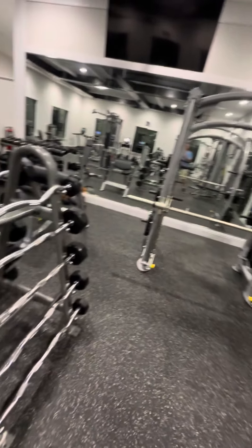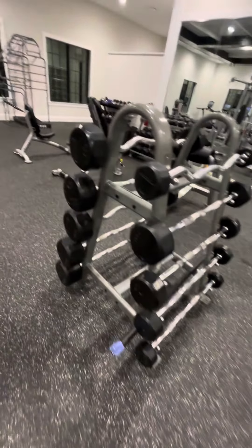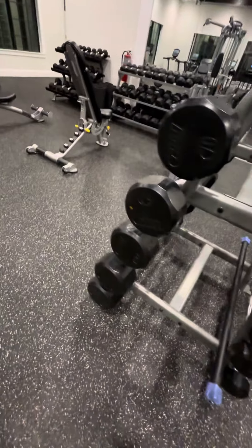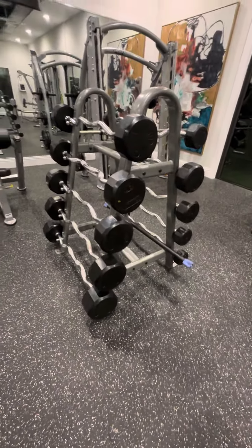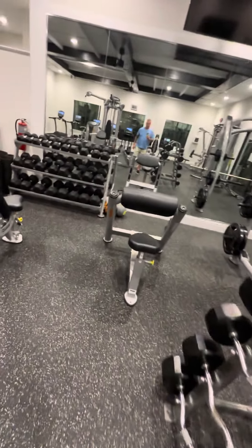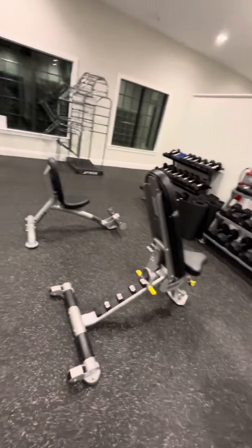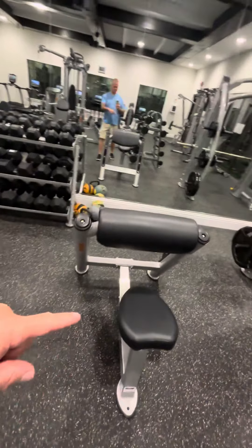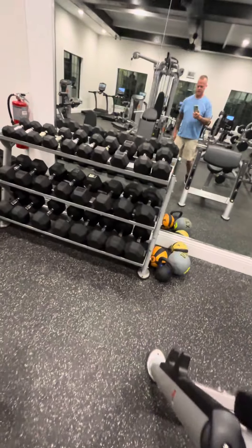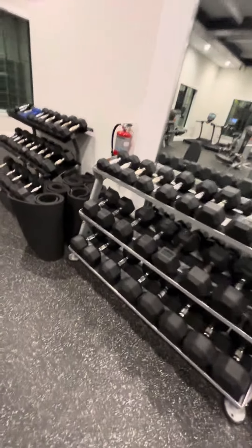Smith machine. Curl bars going up to 110. Shoulder presses. Beautiful dumbbells up to 75.